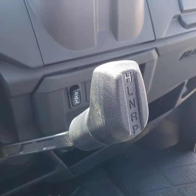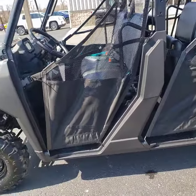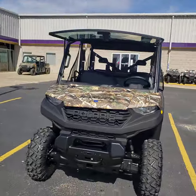The drive system works just like your last one: high, low, neutral, reverse, and park. You've got to have your foot on the brake to start it and everybody buckled up. If you have any questions, just give me a shout — thanks!